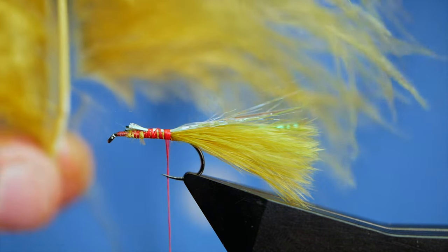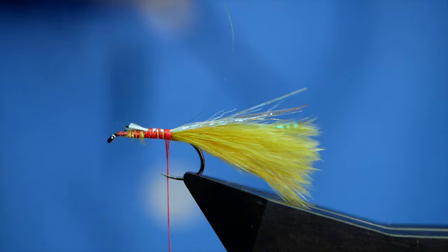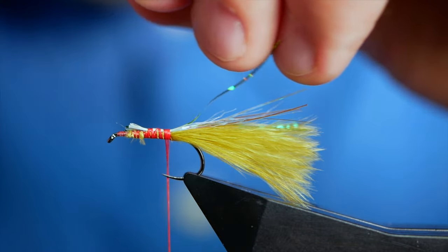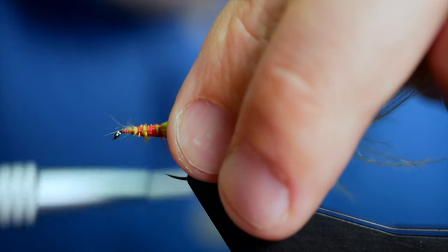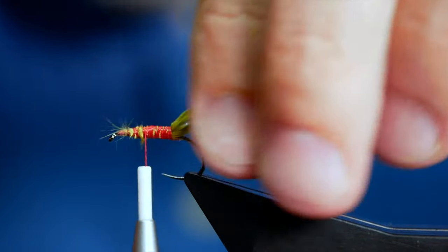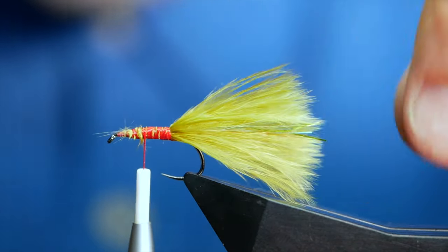I'm going to come back to my marabou now and take a thumbnail's worth, give it a little twist and cut away the excess over my wastebasket. You need to tie it so that you're keeping that body the same width, or as near as dammit, and then that can be tied in. When I showed you the fly in the vise initially you didn't see a great deal of that flash, but when it's in the water and it's pulsing, it does show up quite a bit.